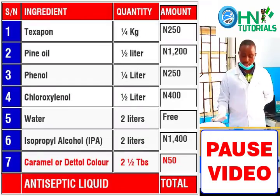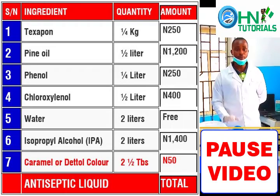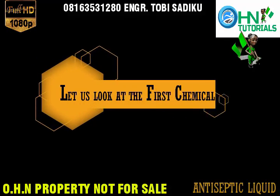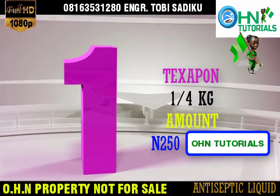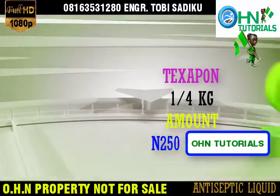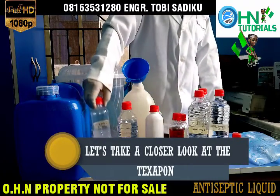These are the chemicals we are going to be using in this tutorial to prepare antiseptic liquid. Let us look at the first chemical: Texapone, quarter kg, amount 250 Naira. Let's take a closer look at Texapone.